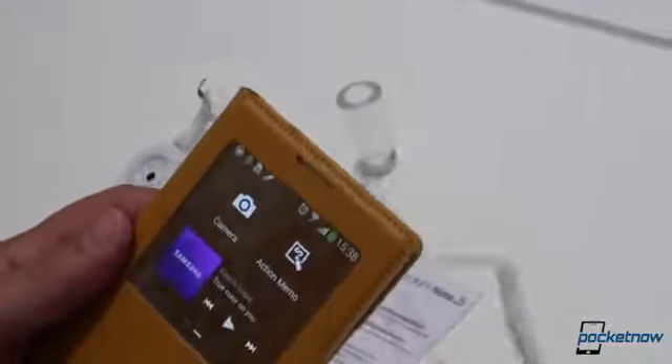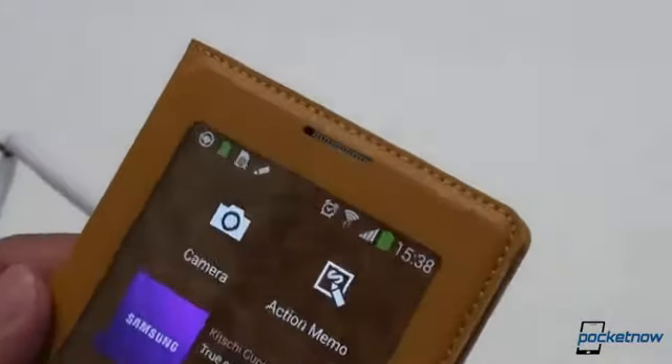Very well thought out — a little flash toggle and just stripped-down versions of the full functionality available right in the window. Once again, you can take calls via the earpiece that protrudes through there. Otherwise, very similar to the traditional S-Cover with the stitching here — Galaxy Note 3.